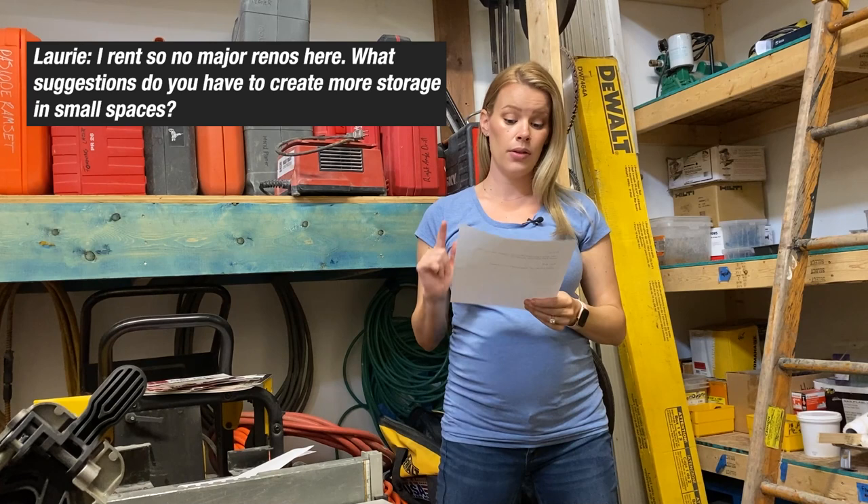This question is from Lori: I rent, so no major renos here — nothing wrong with renting, by the way. What suggestions do you have to create more storage space in small spaces? I think that's a great question. I think using vertical storage is not done enough, especially if you have children. Try to use every usable space you possibly can — whether that's over-the-door hangers, extra baskets added in closets, or storage ottomans. For instance, I have a cabinet in my living room that looks nice but is filled with my daughter's toys. Hidden storage and vertical storage are great options, and maybe do a little work in your closets to make them work better for you.